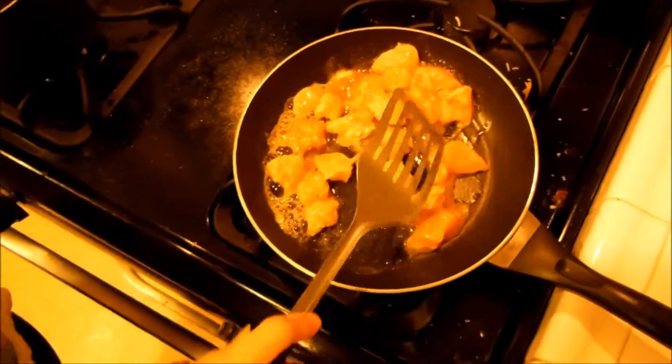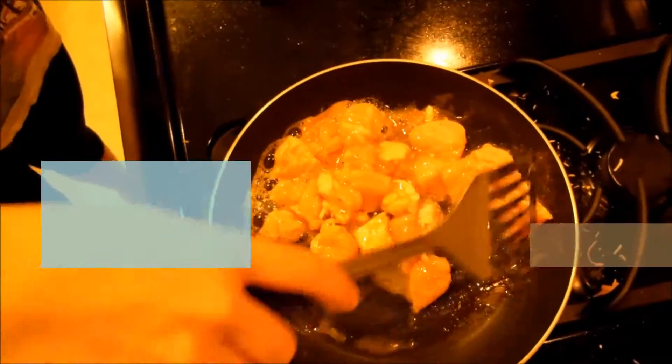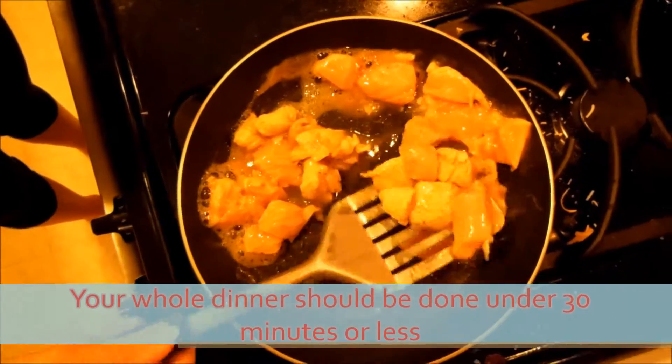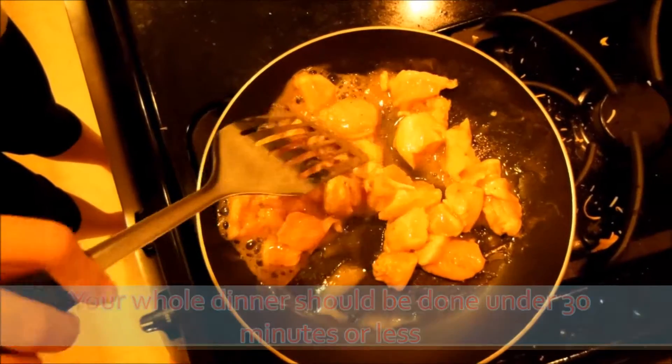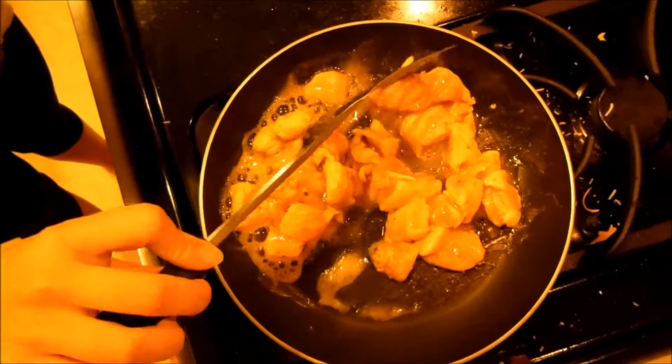Alright, we're going to flip our chicken. That's done. Make sure you get all the sides cooked.